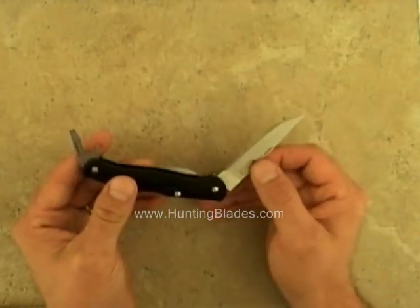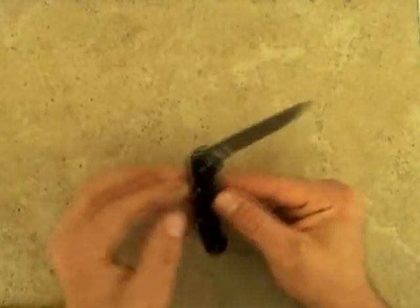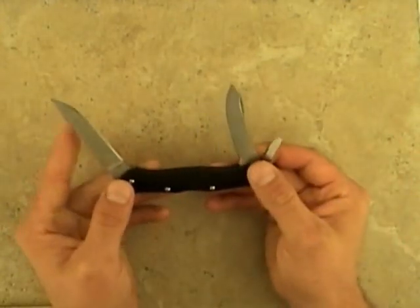The third blade is a spade blade, which is great for detailed skinning.